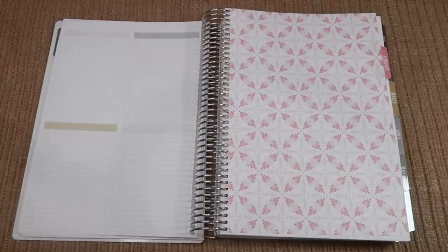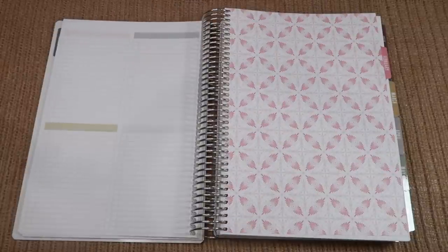Then you end on a couple of notes pages, and then the four block grid at the end that again you could use for goal setting or anything you would like.